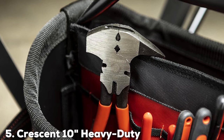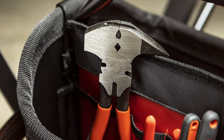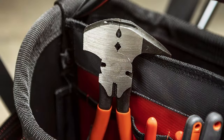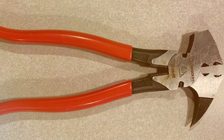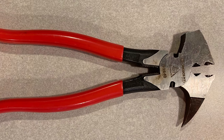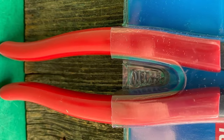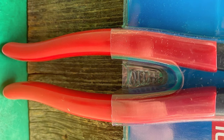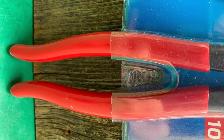Number 5: Crescent 10 Heavy Duty Fence Tool Pliers. The Crescent 10 Heavy Duty Fence Tool Pliers are a powerhouse in fencing tool design. The pliers boast a rugged design intended for heavy-duty use. The quality is evident in the choice of materials, ensuring a tool that's built to last. Usability is a strong point, with the pliers offering ease of handling and a comfortable grip. Their durability is impressive, capable of withstanding extensive use in various environments.